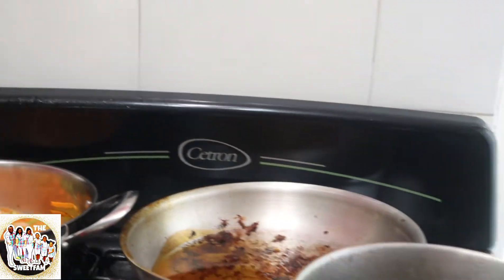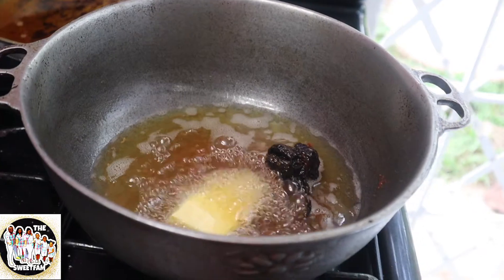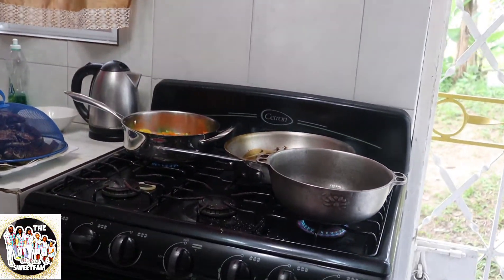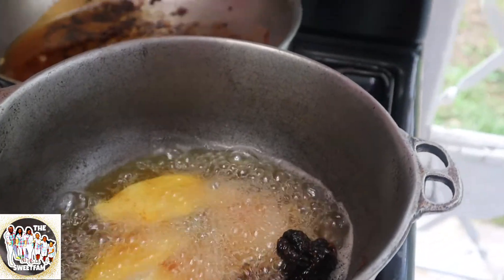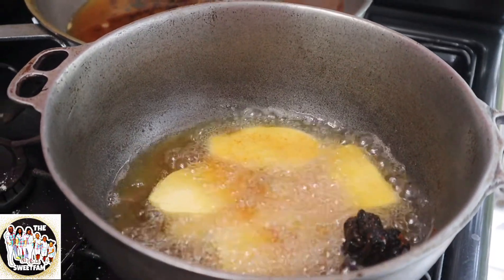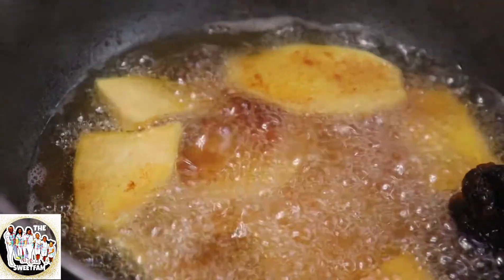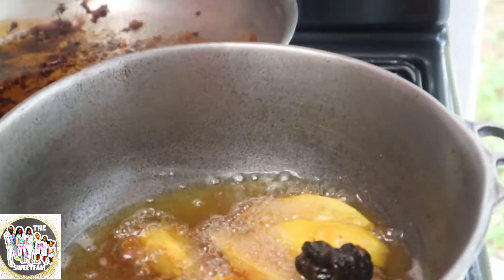Yes, sweet squad — this pepper in the escovich is red hot! So are you frying sweet potatoes there? Sweet squad — homemade sweet potato fries!